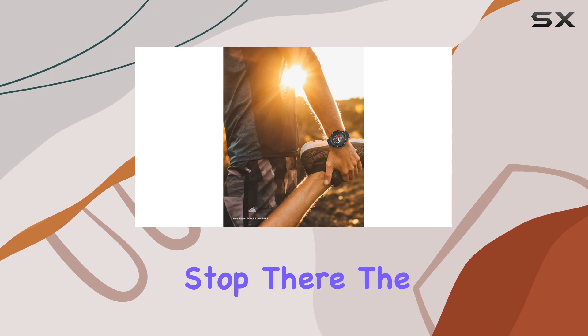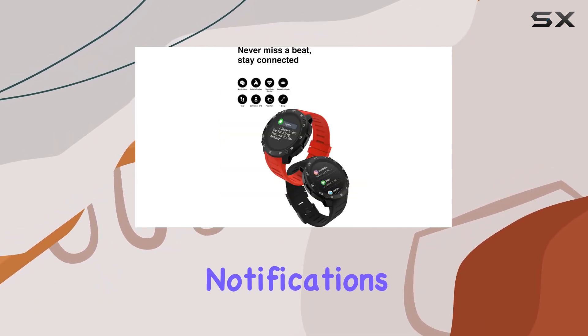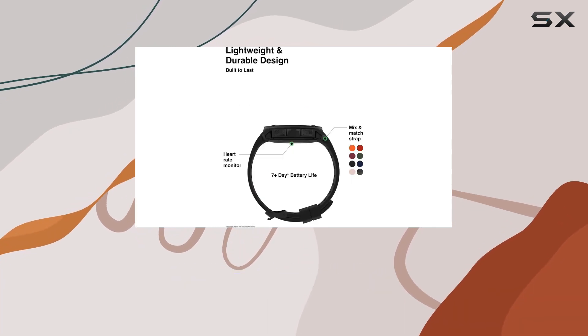But it doesn't stop there. The Explorer 3 goes beyond fitness. Get real-time notifications for calls, texts, and social media, all conveniently displayed on your wrist.